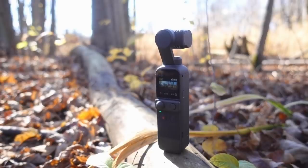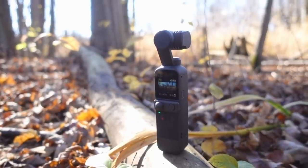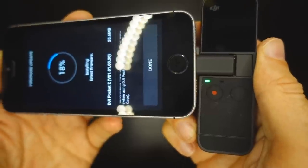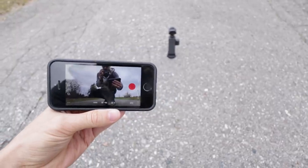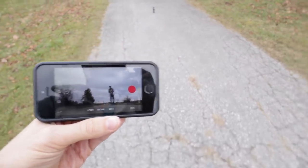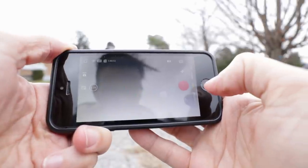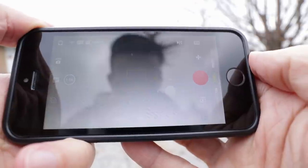On its own, the Pocket 2 sadly still doesn't have built-in WiFi or Bluetooth, so connecting to your phone wirelessly can only be done with the optional add-ons. You can of course connect it physically with the wibbly wobbly smartphone connector like it's 2016. Once connected wirelessly to my phone, I found the connection to be somewhat unreliable and laggy at any distance beyond just a few meters. The Pocket 1 allowed switching between 2.4 and 5 GHz — in the Pocket 2 this option is missing.